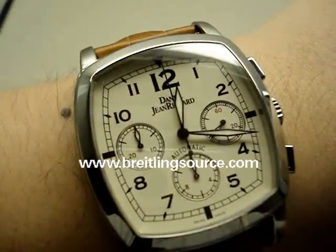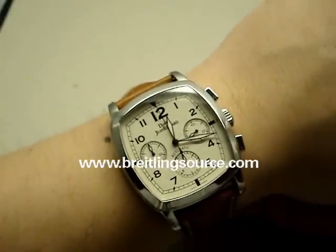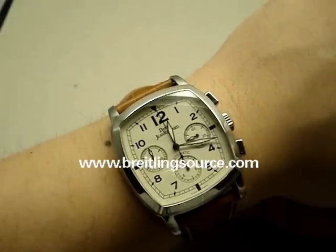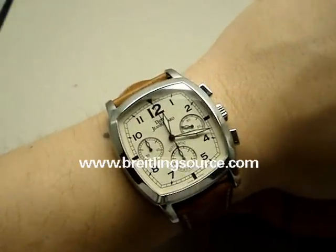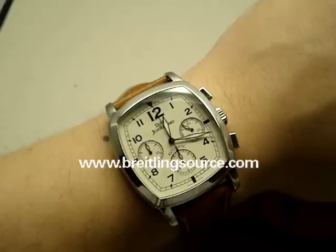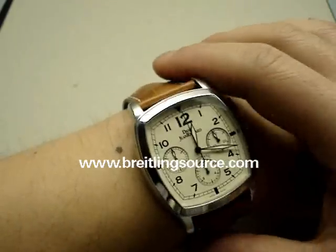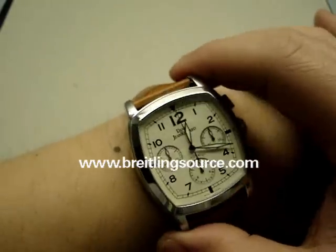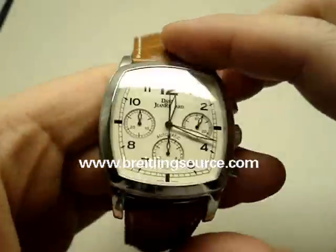Hopefully you find this review of some value. Do remember that there are two sizes of the TV screen: the XL, which is this one, and the smaller size, which is 33 or 32 or something like that. So do keep in mind that they are quite different in size. Alright, hope you enjoy the review.